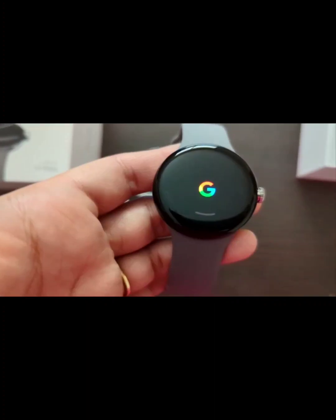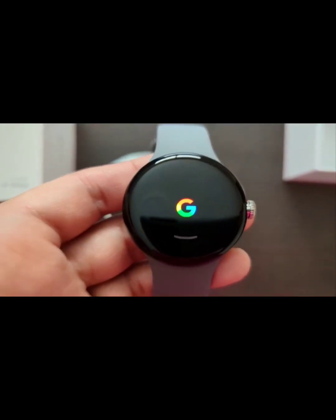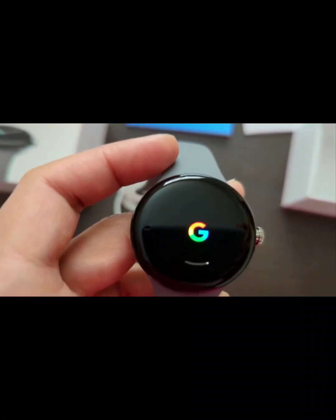As you can see, this is the Google Pixel Watch. I have connected it to my Pixel 7 Pro cell phone, and this is the Google logo on the watch.